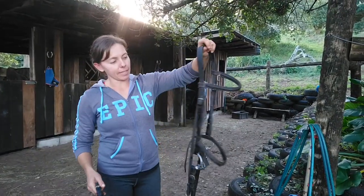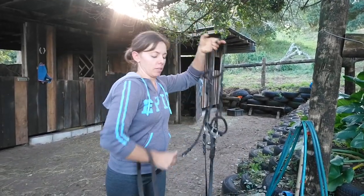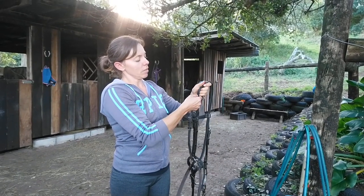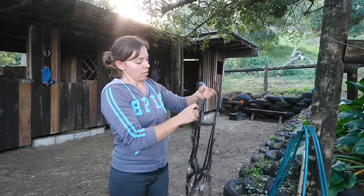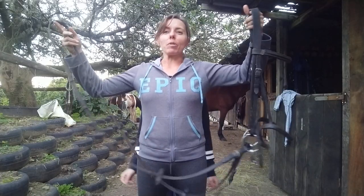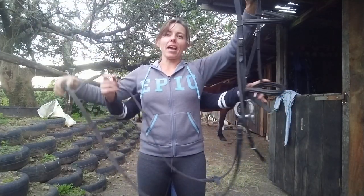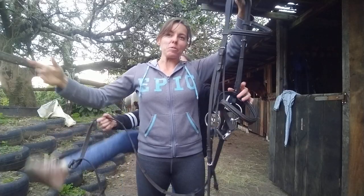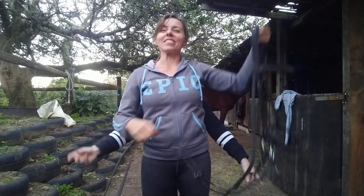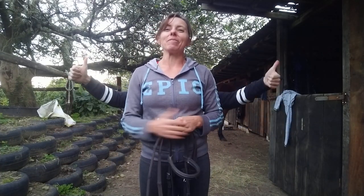Once your bit is nice and clean and your bridle is all done, put your reins over your arm, grab your throat lash, bump your reins forward onto the throat lash and buckle the throat lash up. And then your bridle is ready for storage. So that was how to put a bridle on — sometimes you feel like you need an extra set of hands to do it. I hope the way I showed you will make it a little bit easier to understand. If you enjoyed that video, please leave a like and subscribe, and hope to see you guys again soon.